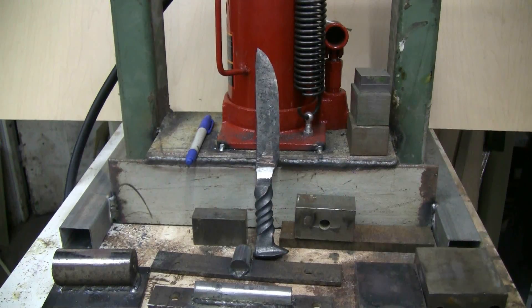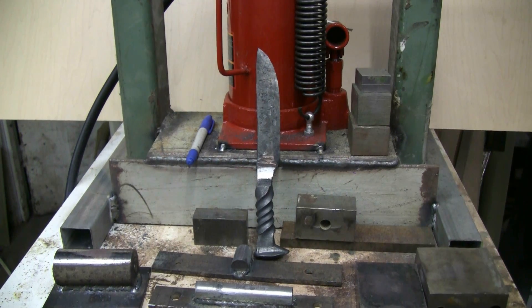This 20-ton do-it-yourself press easily squashed out the blade for this railroad spike knife that I'm showing here.